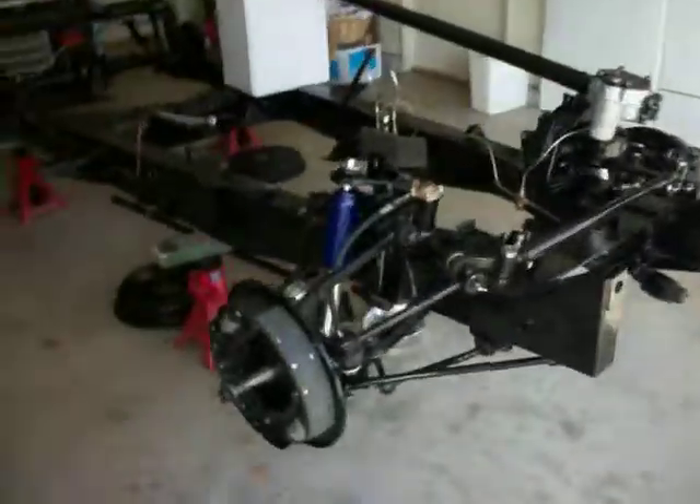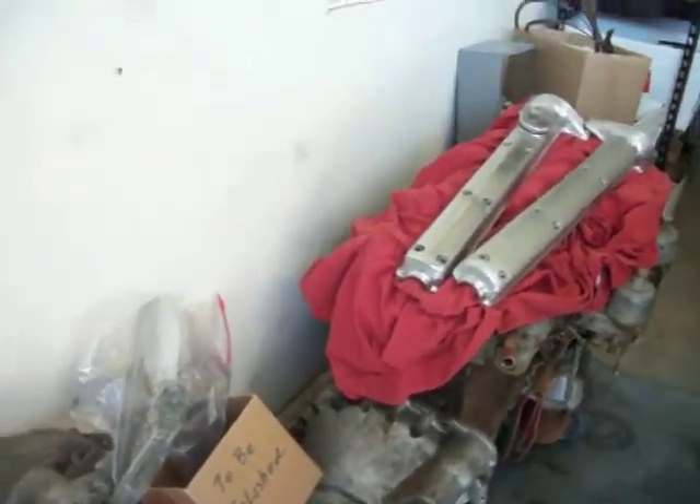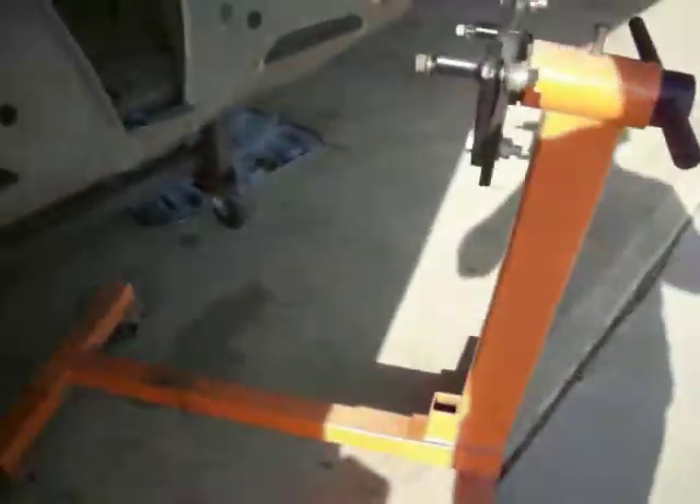Then I'll probably take this radiator and have it rodded and rebuilt, and replace some of the fittings — like this fitting right here — and get that all painted and installed on the front of the chassis. After that, the next thing will be to take the transmission off the engine, take the carburetors off, and put the engine on this engine stand here and basically start working on the engine. I hope to have that done by the end of May, with the engine on the chassis.